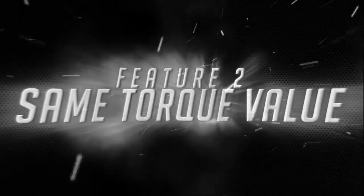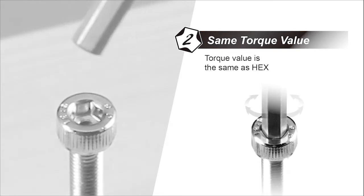Same Torque Value. The torque value is the same as Hex.